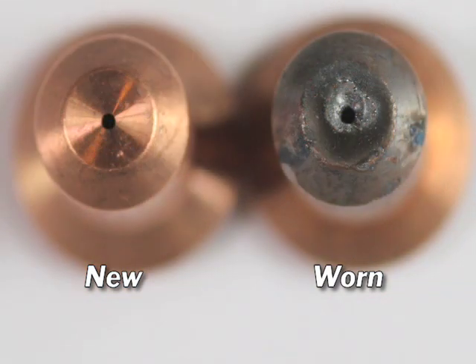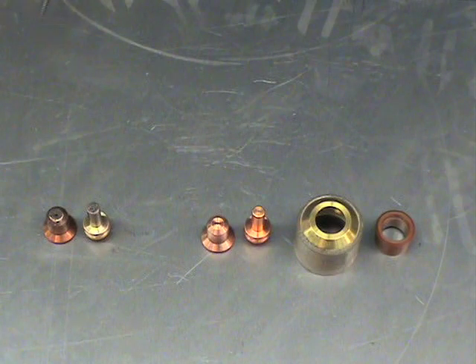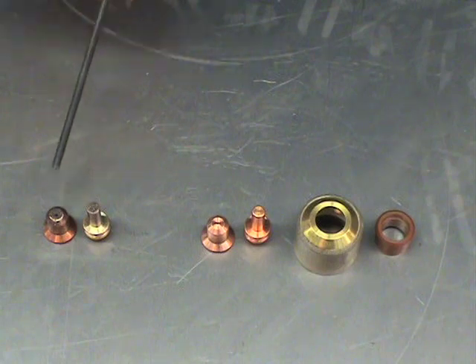The tip opening keeps getting bigger every time you pull the trigger. As that opening gets bigger, your arc will wander and you won't get a straight cut. So I recommend changing the tip on a regular basis as well.